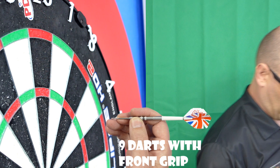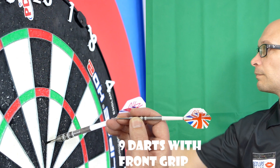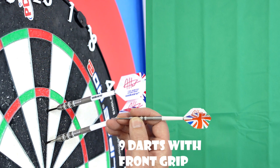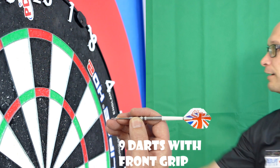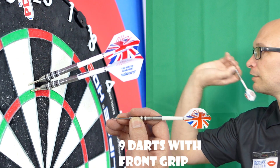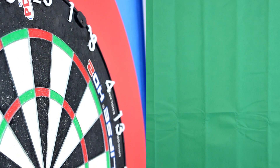It certainly has a chunky feel at the front. I was expecting that really because it is a little bit bulbous — nice shape back there. It doesn't seem too bad through the air though. It's getting a little bit of spin-up time with the front grip. I don't know, maybe it's a little bit too chunky for some, but I don't mind that.